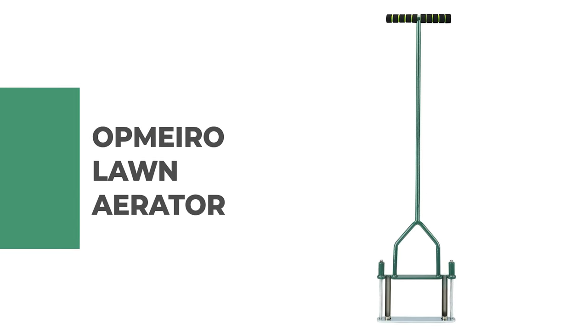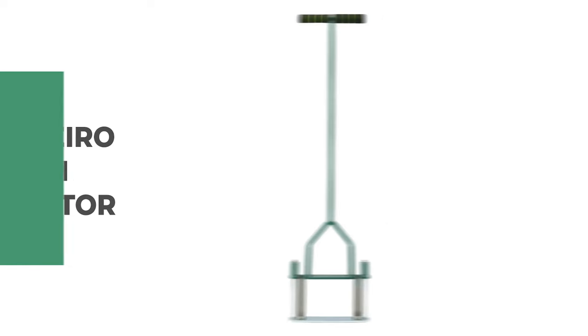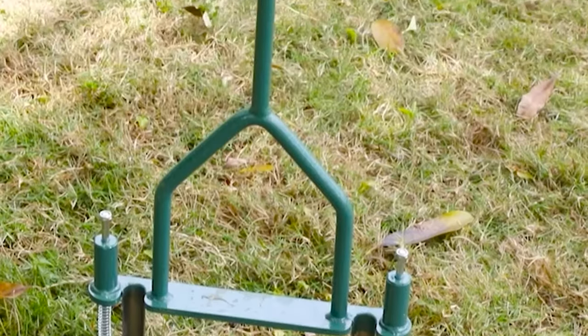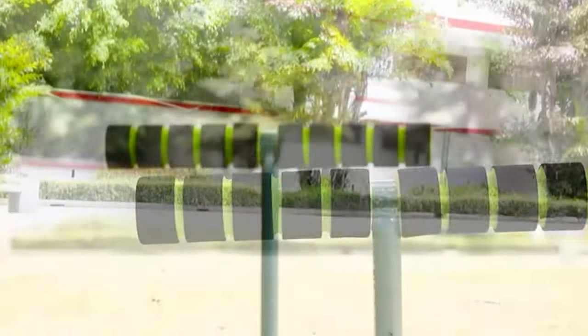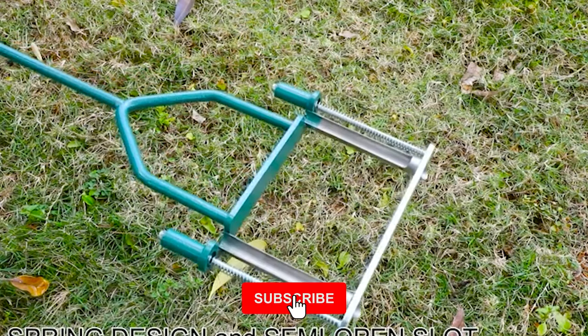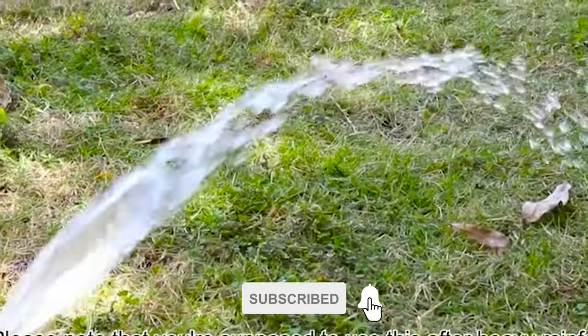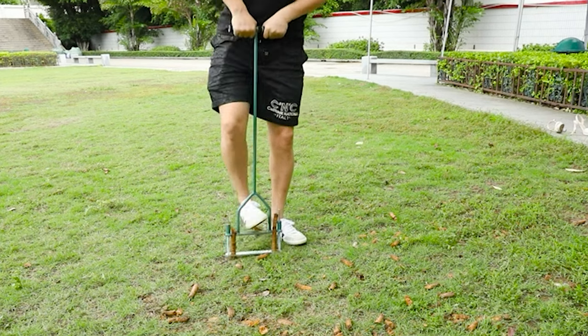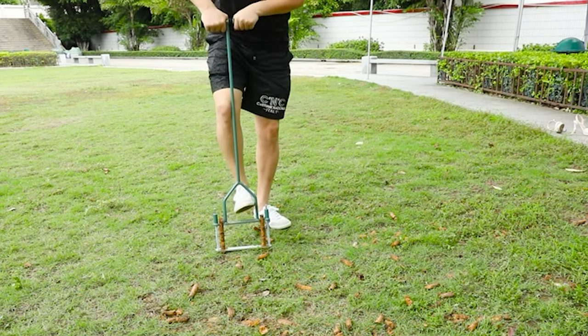Number five: Opmiro lawn aerator. Do you need the best lawn aerator for your convenience? This Opmiro lawn aerator is the best answer to your concern. It is a standout amongst other lawn aerators on the market. This 39-inch non-clogging hardened tips lawn aerator is made of sturdy metal and stainless steel.